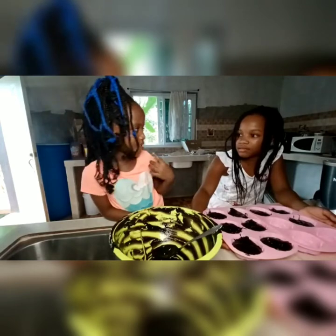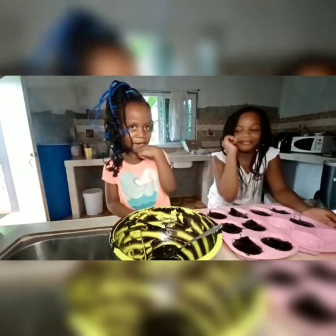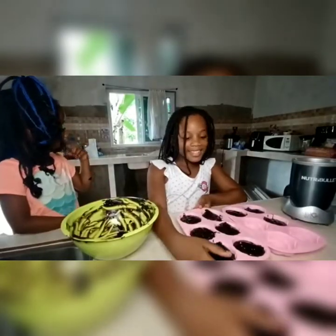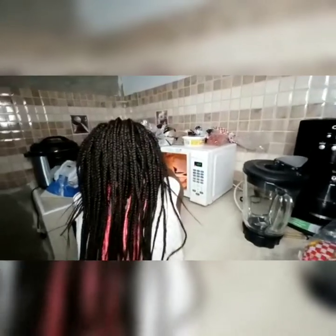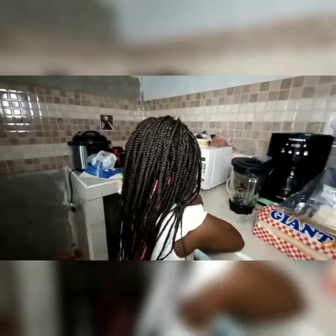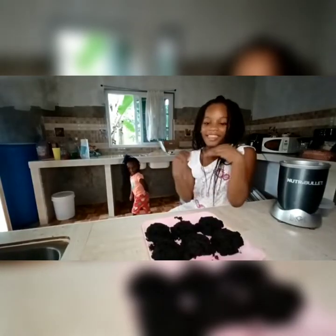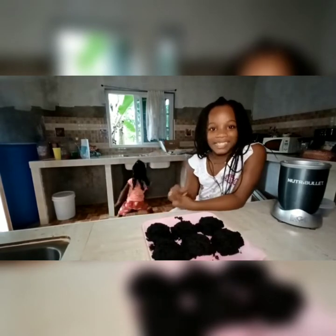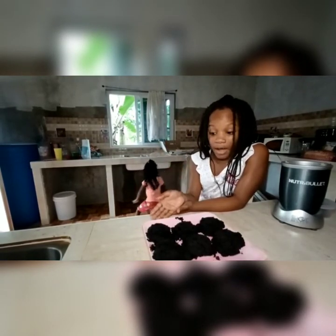We can't wait! Alright guys, let's go. So now we wait. Okay, this is the outcome — we didn't get the shape of the rose because we forgot to oil the mold.